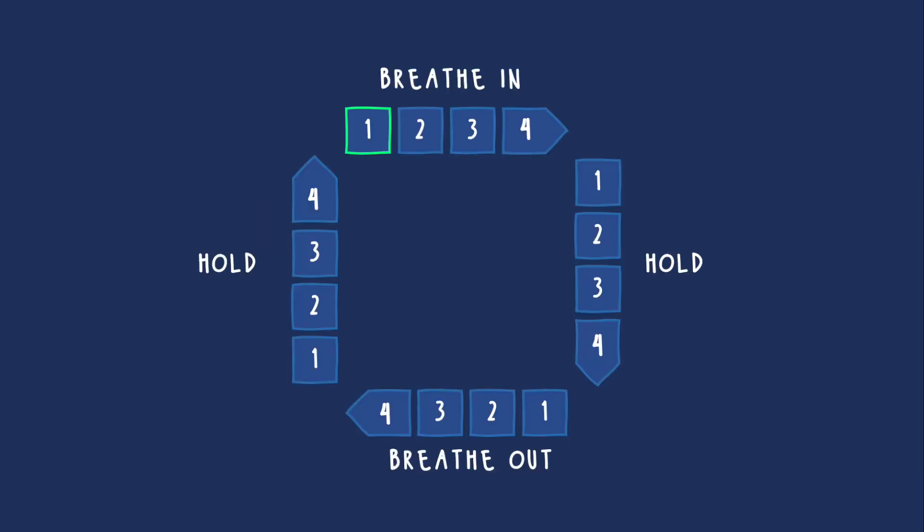Then breathe in through your nose as you slowly count to four in your head. Hold your breath for a count of four. Exhale for another count of four. Then hold your breath again for a count of four.